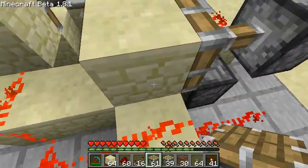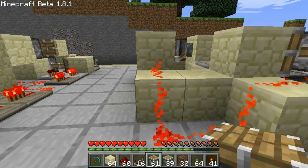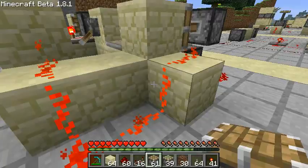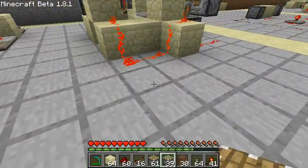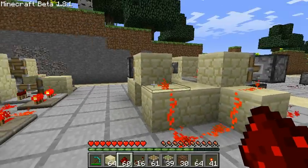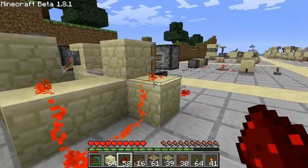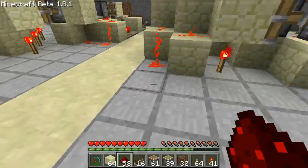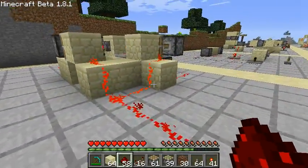All three pistons, when extended, are next to a piece of redstone, and those are connected together to form the output. The disadvantage this version has versus the first two is that if you only want the output from one corner, the signal needs an extra square of internal length — three squares internally here versus only two squares internally for the first versions.